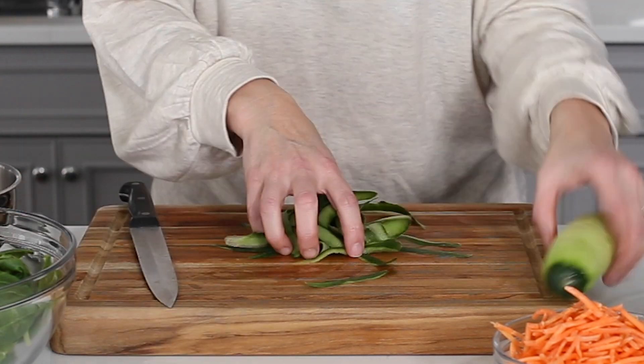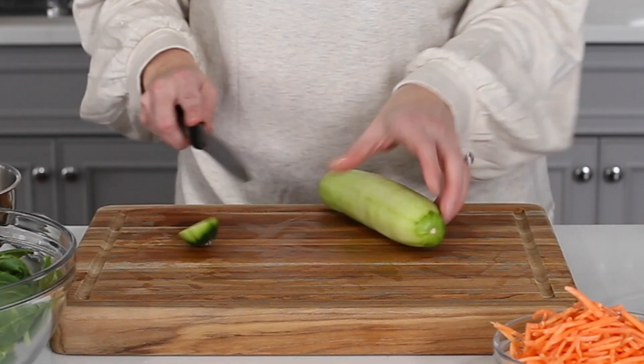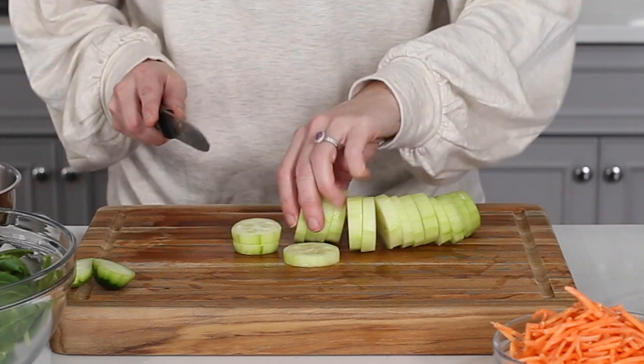Peel and chop the cucumber and then set aside. You can also remove the seeds if you prefer, but this step is not necessary.